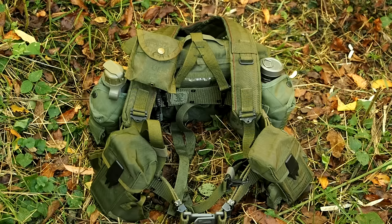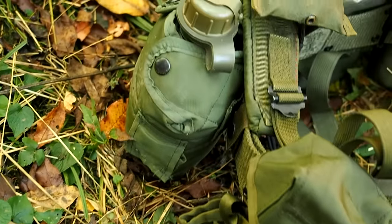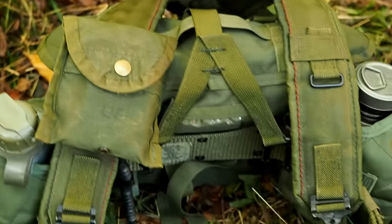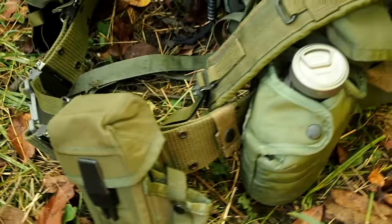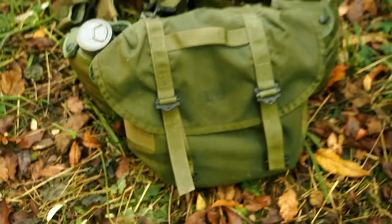Let's kick this off with the first system — load-bearing equipment, the 1970s through 1997-ish LBE. Those that have followed my videos over the years, you've watched me use this thing relentlessly. I'm sold on it, 100% sold. Because it's old school gear that, in my opinion, if it's not broke, you don't need to fix it.